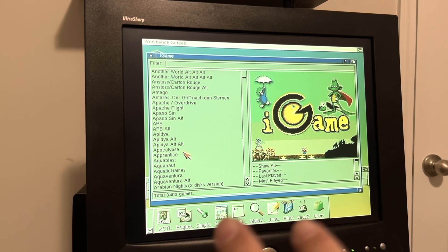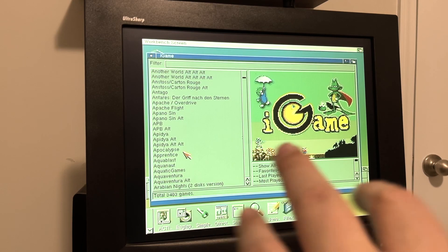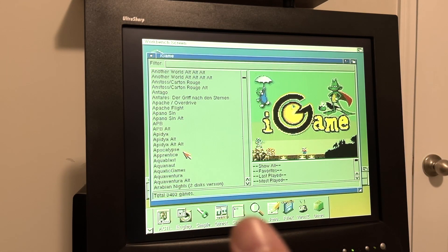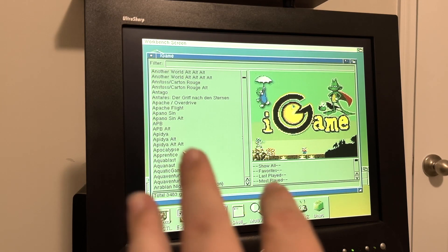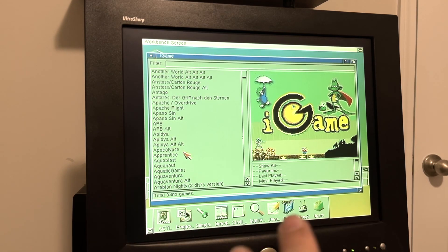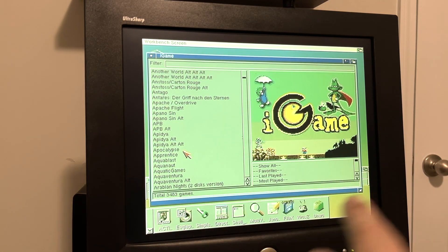There are many Amiga games that do require a keyboard, and if you don't have one you might have problems. But the majority of fun arcade action games don't require it — some might need Spacebar, F1, or Enter. Flight sims, simulation games, and adventure games require the numeric keypad, which you obviously won't have here. But most games you can enjoy on your CD32 with just the gamepad.